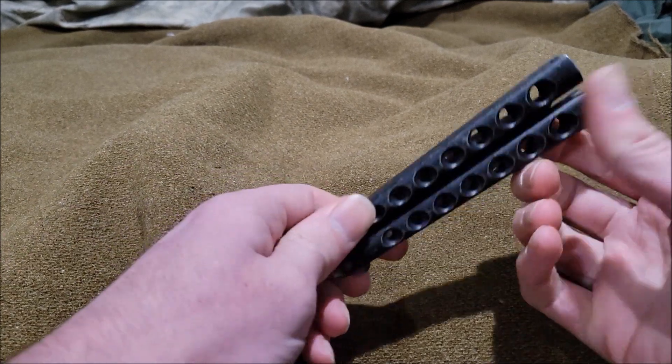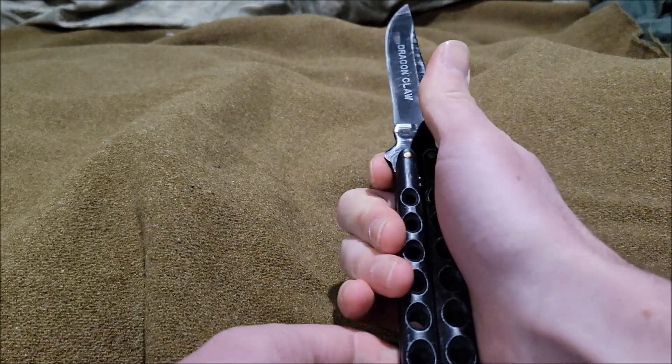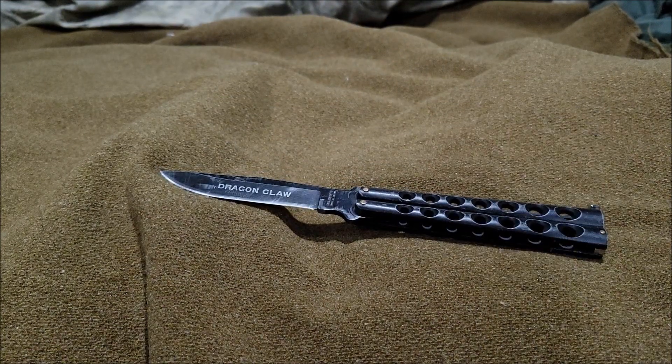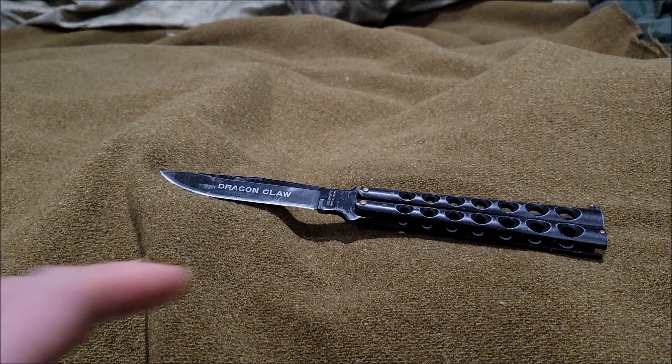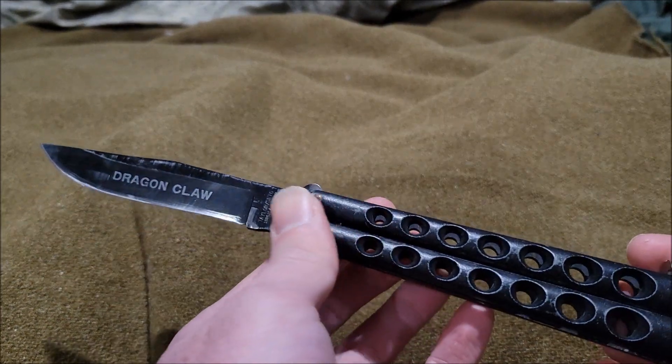What's up guys, our Tobo here. Today we're doing another video — we're taking a look at the Taylor Seto Dragon Claw. Let's begin.